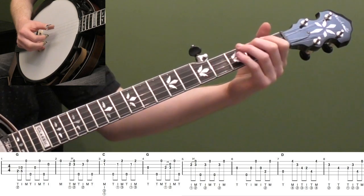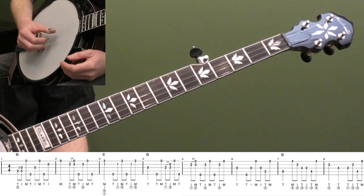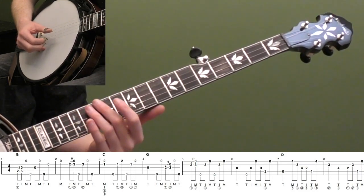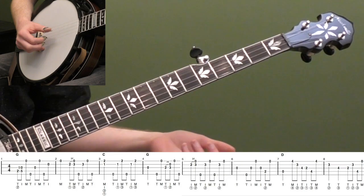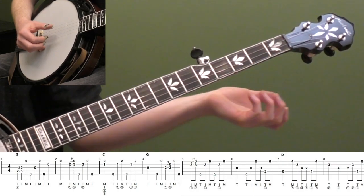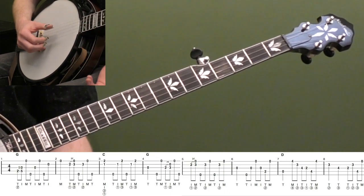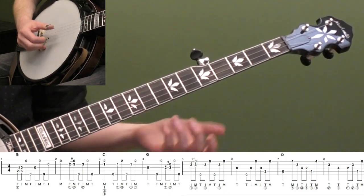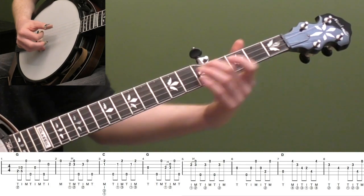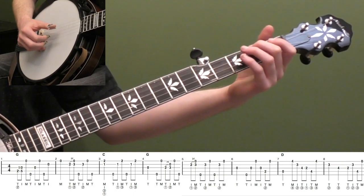We're going to start with just a classic rolling backup lick, basically going from the open third string to our open first string in measure two. The open third string is the root note, so we're just going to fill that up with a roll and a slide. It's a good way to reinforce the first opening G chord by playing that root note roll. Then I'm going to do a 2-5 slide on the fourth string, sliding up so that note becomes the same note, and rolling through it - thumb, index, middle with my right hand.